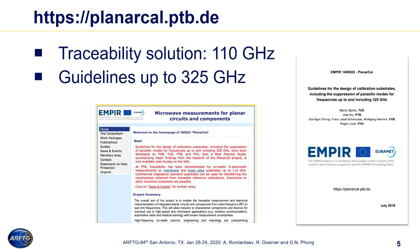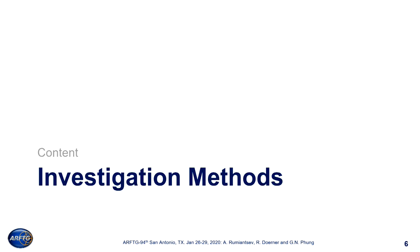A very helpful source of information for us was the outcome of the European project PlanarCal. People spent three years on it. The project was led by PTB, a standardization institute from Germany, and the project outcome included several documents. One of them is a design guide which helps you understand how you can do the job better, designing your coplanar calibration structures for frequencies up to 325 GHz. Based on the recommendations of this project, we tried to optimize the standard design of the calibration standards, and we used several investigation methods.